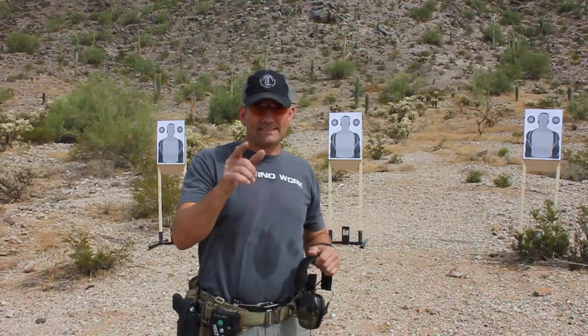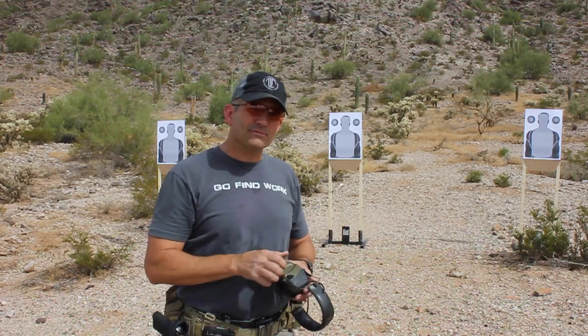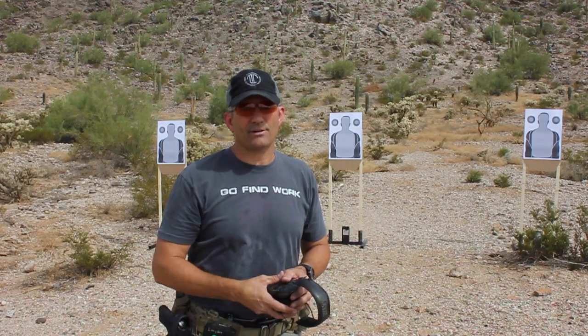Hey guys, Ernest Langdon here from Langdon Tactical, and I got a really cool, fun drill for you to try. This one comes from my buddy Ken Hackathorn. He may not have come up with the drill, but that's where I learned it from, so he gets the credit.